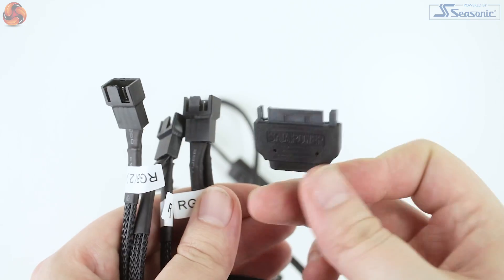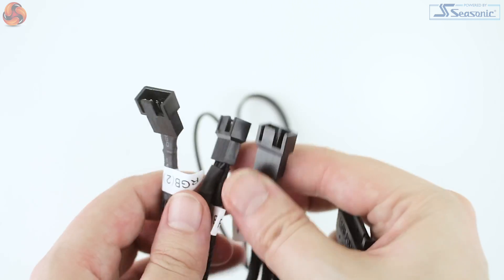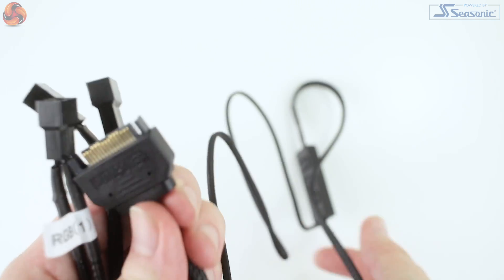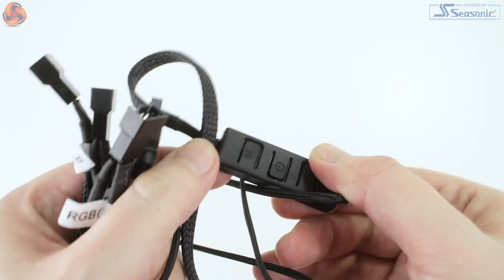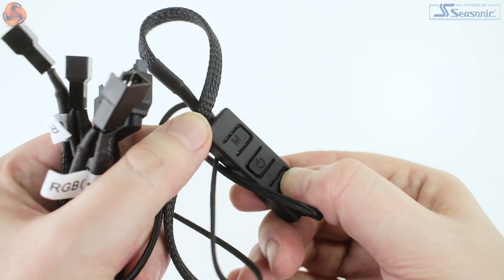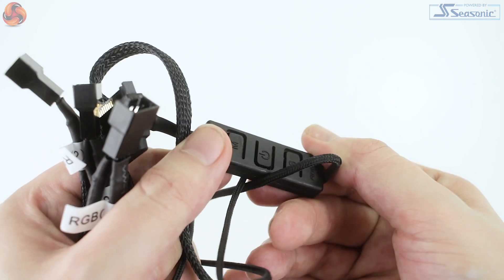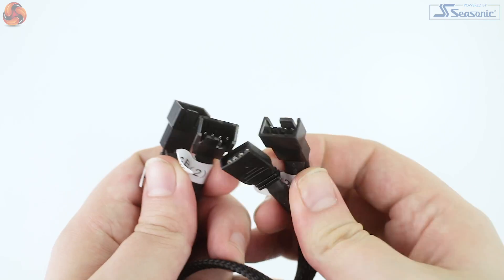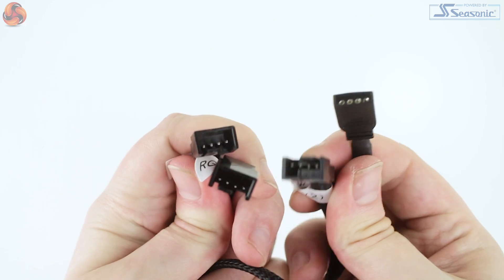For configuring the RGB LEDs for the cooler, a small inline controller is included. This features three 4-pin connections for the two fans and the CPU block, and for power it's great to see a SATA connection rather than a 4-pin Molex, something I'd like to see from more manufacturers. A second adapter is included with the controller swapped out for a 4-pin RGB motherboard header connection, so that lighting can be configured through software. Antec do advertise support for Asus Aura Sync, but realistically you should be covered as long as your motherboard supports a 4-pin RGB header.